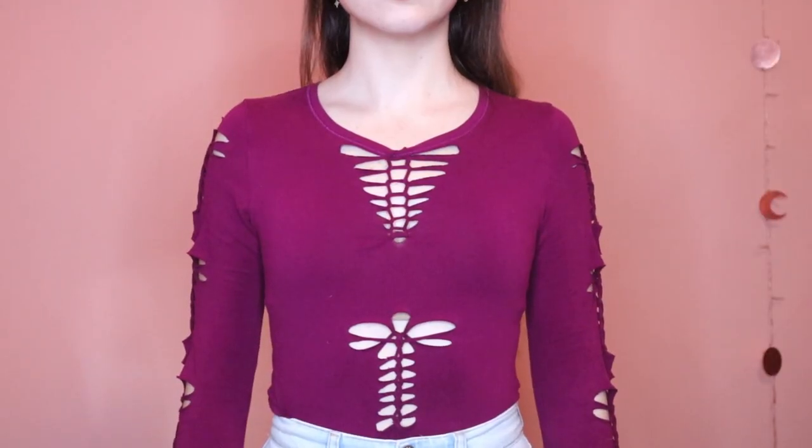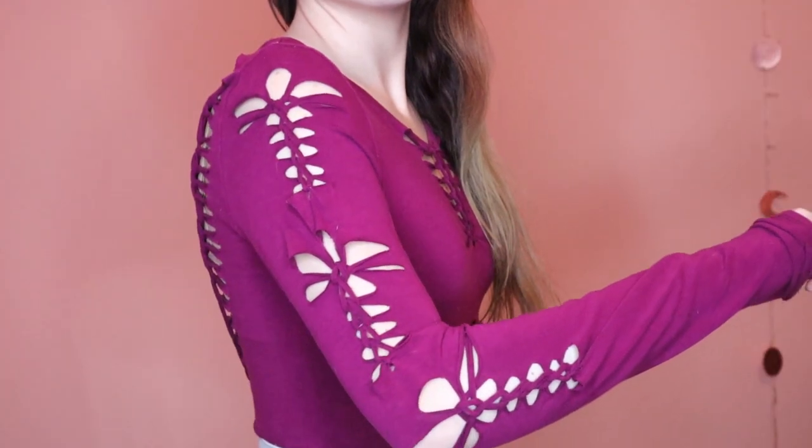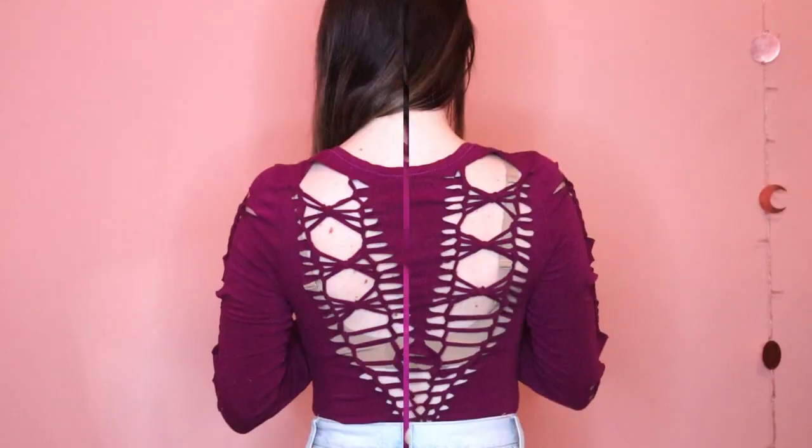Hello everyone! Today we're doing a dragonfly and butterfly inspired t-shirt weaving pattern, so grab your scissors!